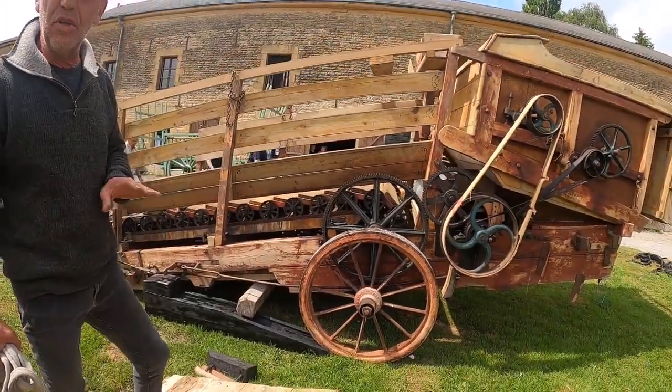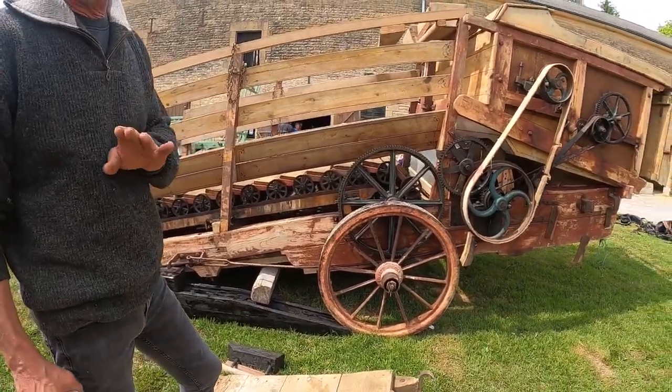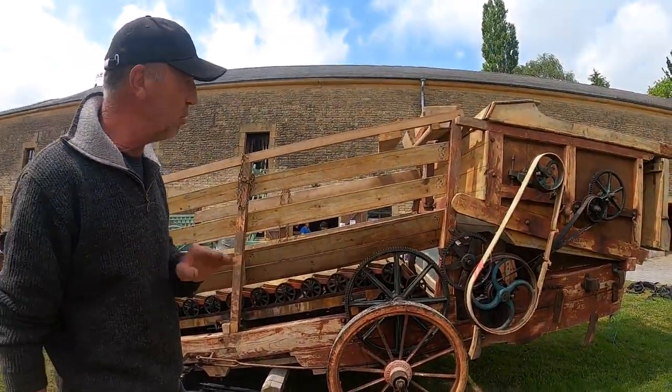La période d'or des tripots ou trépigneuses, c'est 1900. Là il y en avait, c'était le top, il y en avait partout en France.